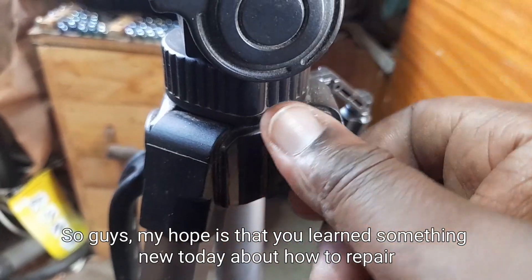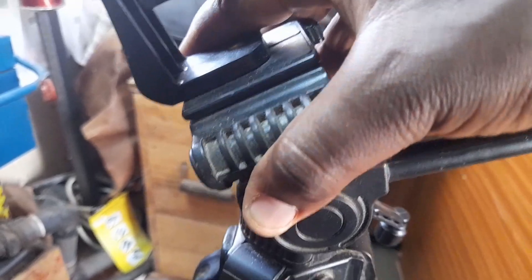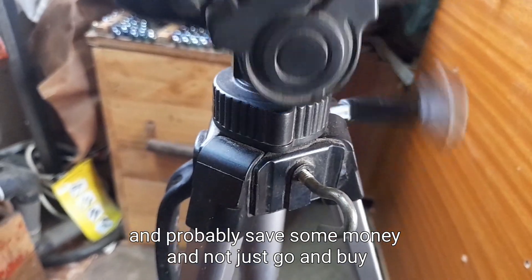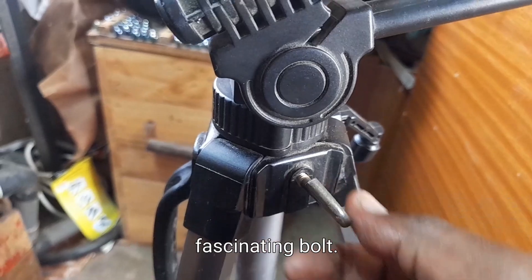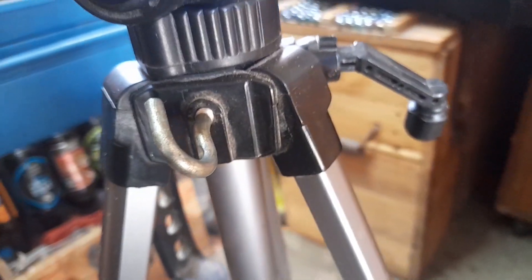My hope is that you learned something new today about how to repair your tripod, and probably save some money and not just go and buy those expensive fastening bolts. My hope is that I'll see you in the next video. Thanks so much for watching — subscribe, share, and like. Bye-bye.